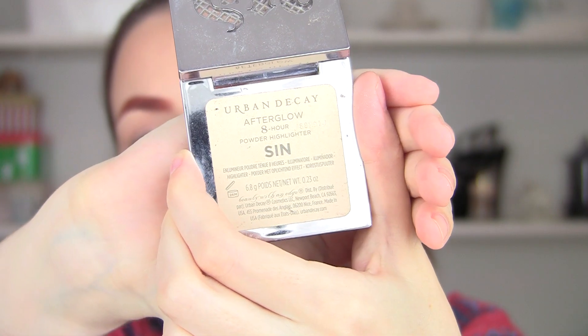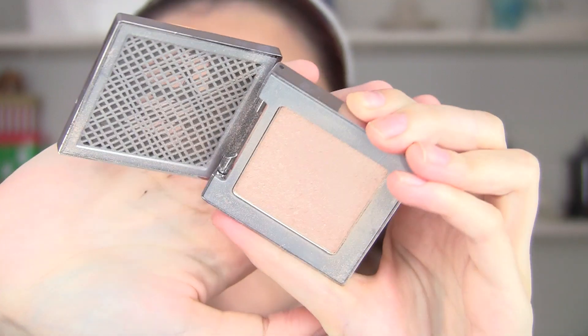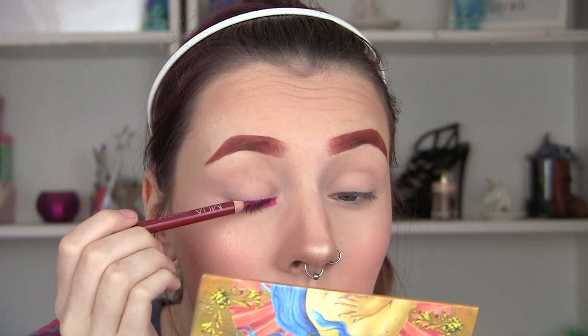Now I'm going to blush, concentrating mainly on the apples because Chucky is a doll. Then I'm going to highlight with Sin from Urban Decay, taking this on top of my cheekbones, brow bone, nose, and cupid's bow — it's going to make us look a little bit more plasticky. So this is my base and I love it, but we have to destroy it with some stitches and some gore.